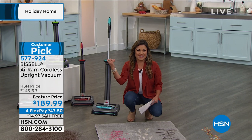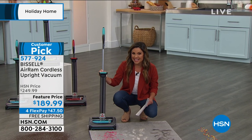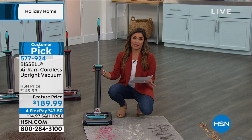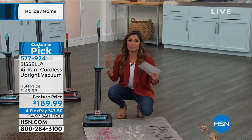Are you in love yet? I'm in love with this, and I'm in love with this price. It is $60 off today, free shipping and handling today. Look at our flex payment — $47.50 gets it home. Huge customer pick, by the way. 530 perfect five-star reviews at last check this morning, and they just keep coming in.